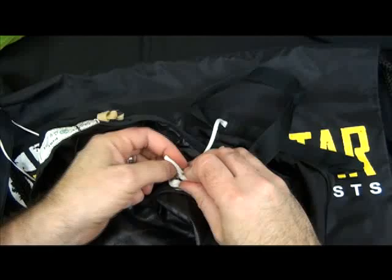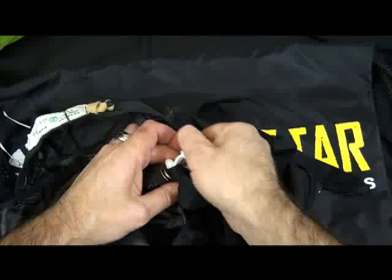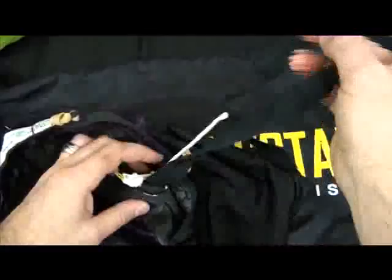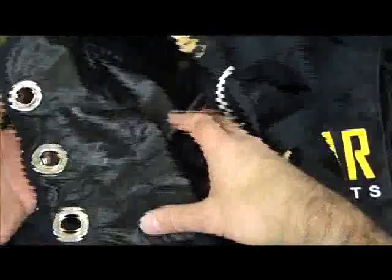Now take my end of my soft link, pass it through the hole at the bottom of the tab, and then pass my tab back through the hole at the end of the slink, do my knot, and now I have my pilot chute assembled here on the outside to the stopper.